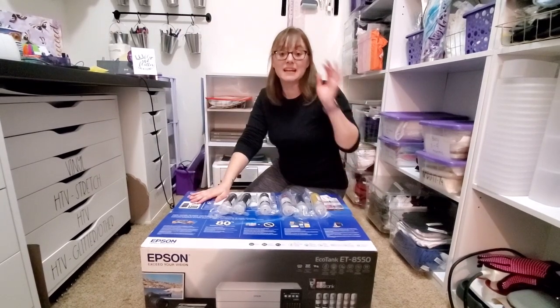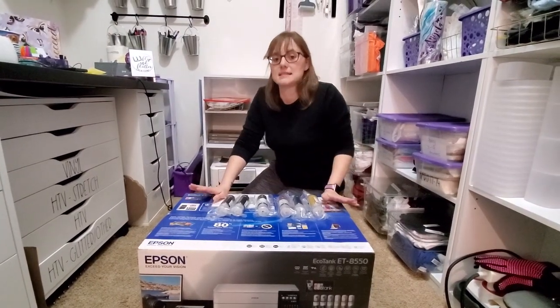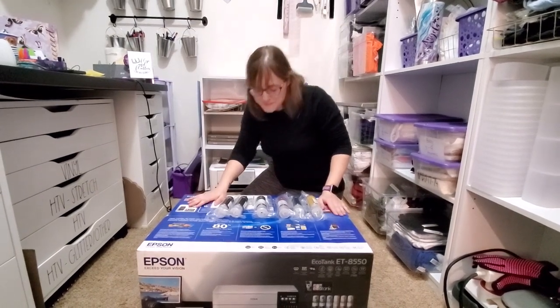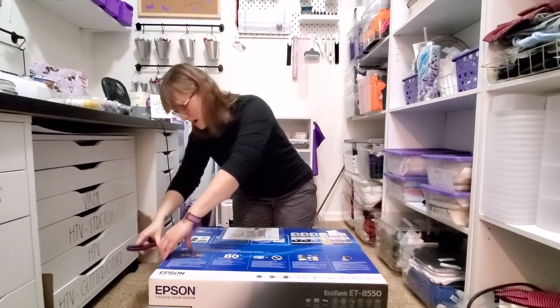We're going to unbox this, get it set up, and I'm going to show you how to set it up on the computer. Then we're going to do a test print and see how it goes. So let's go ahead and get this thing unboxed.